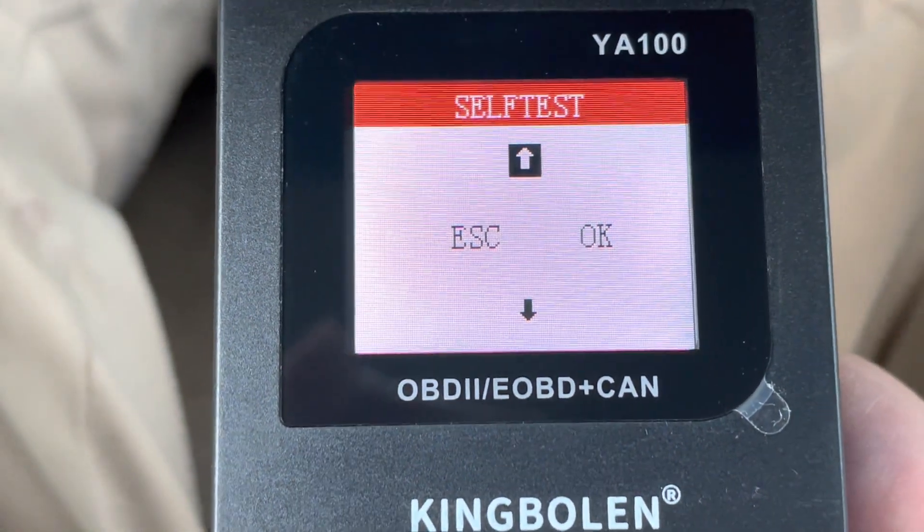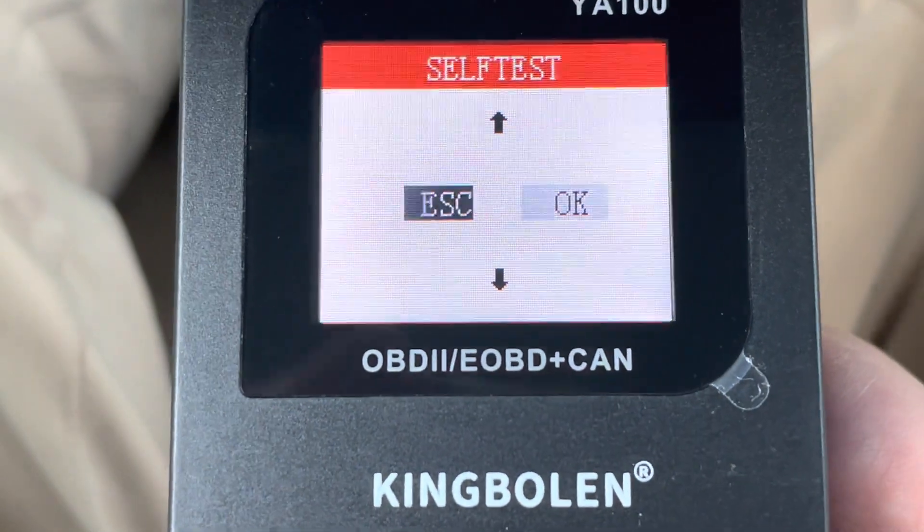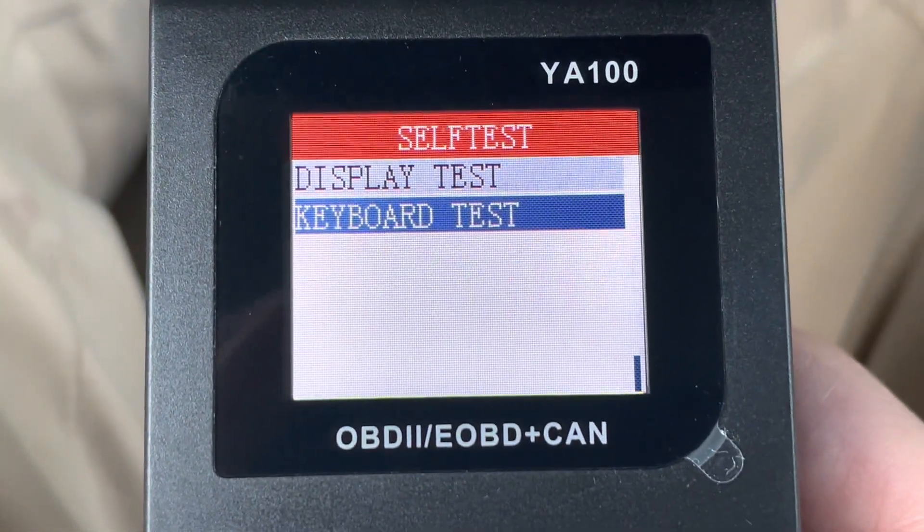Do a keyboard test — up, down, okay, and escape. All okay.